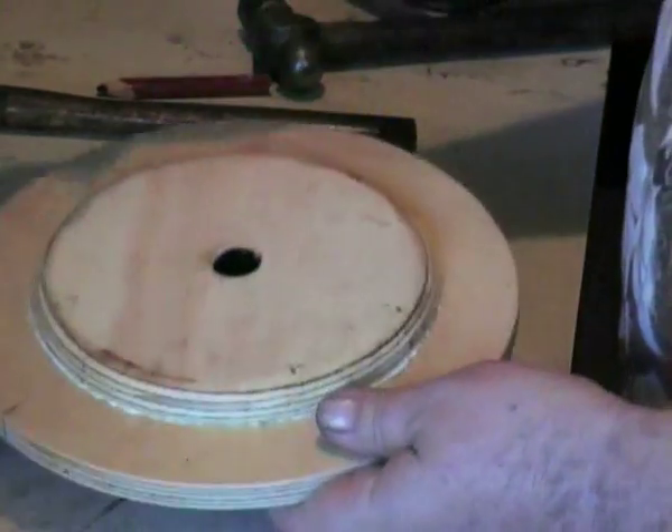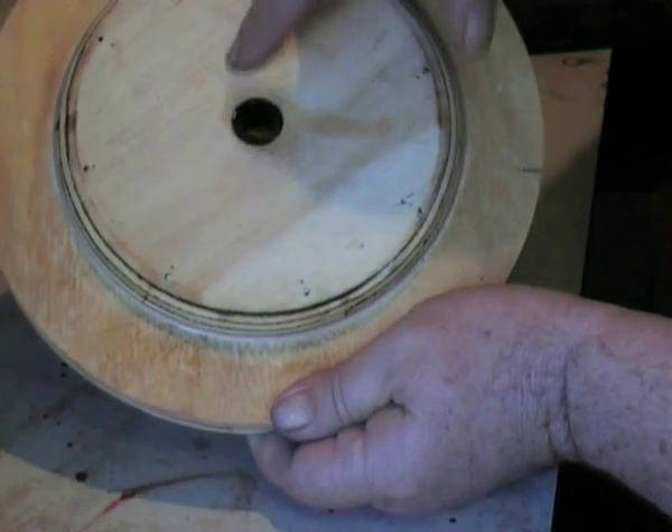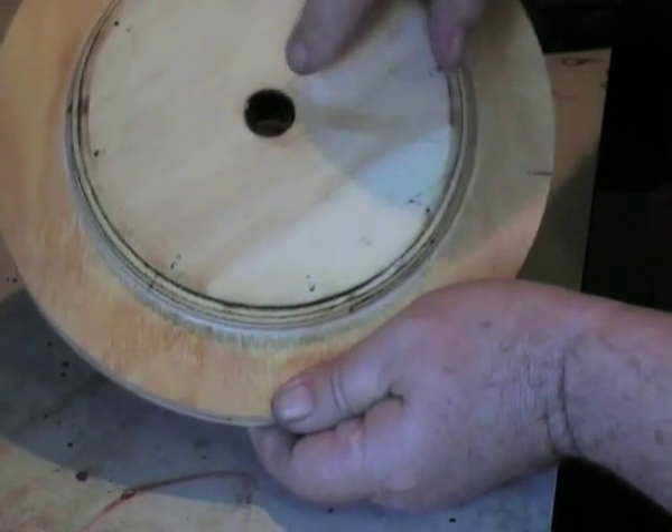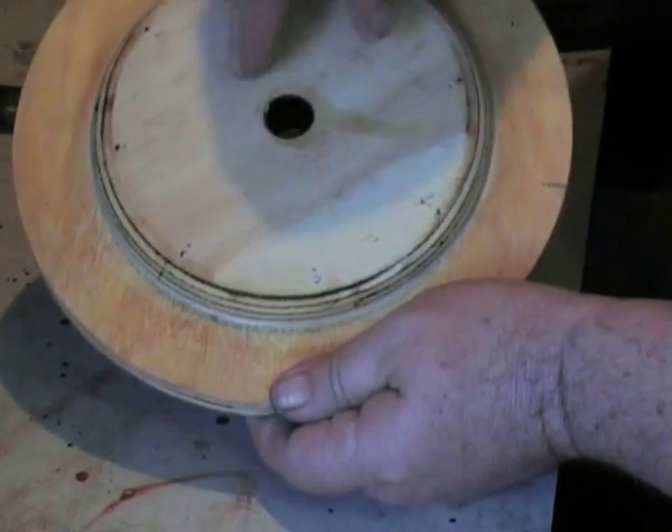With a damp cloth or a damp sponge, wipe any excess glue. Now you understand why we've got the big poly tube in the core — that prevents any glue from building up inside and drying, in which case you would then have to re-bore the centre.